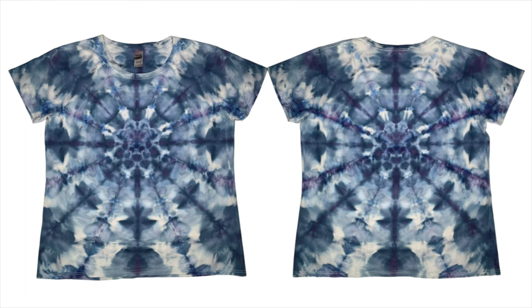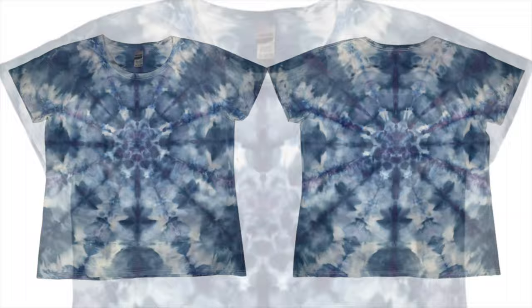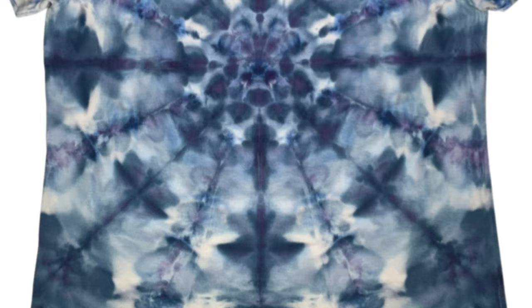Here it is, guys — here's our snowflake ice dye after it's been washed and dried. Isn't it so beautiful? I'm really happy with the way this shirt turned out; it turned out exactly like I thought it would, and then some. I'm very pleased with the outcome. I love the color combination — it just makes me think of ice. And tie-dye and snowflakes are similar: no two are ever the same.